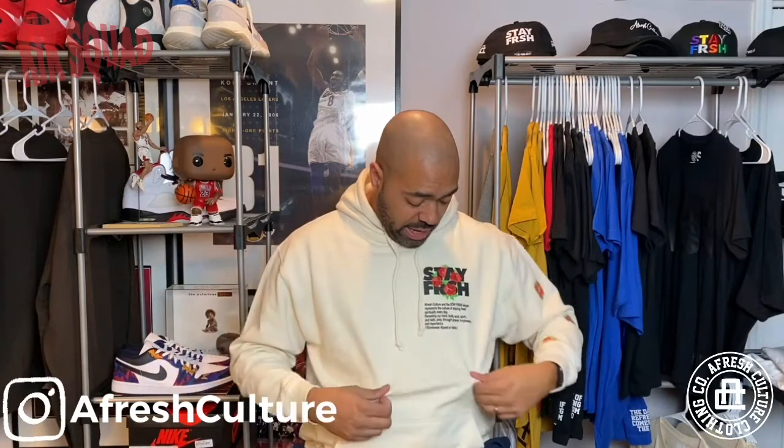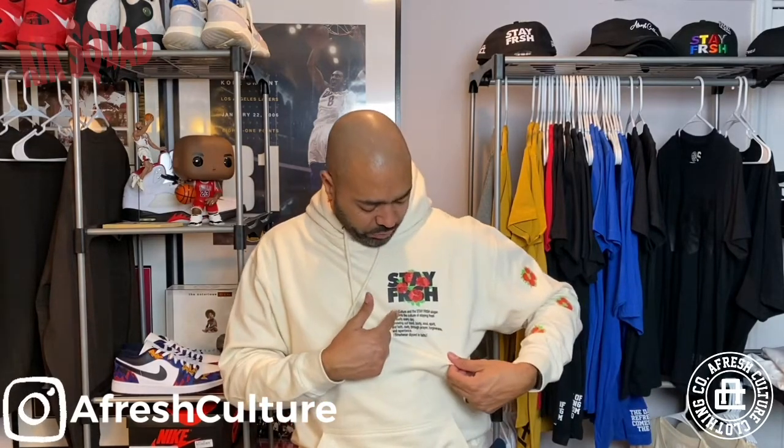As you can see, I am wearing another hoodie. Some of you have probably seen this in some live videos, but I have been working on this one for a while and I might be releasing this really soon. I took the Fresh Flowers Stay Fresh tee and turned it into a hoodie — it was a crew neck for a moment, now it is a hoodie. You got the Fresh Flowers Stay Fresh logo right there, got my model right underneath it, and on my left sleeve I have some fresh flowers, some roses. So this will be available soon — be on the lookout. Follow me on Instagram at AfreshCulture, go to my website and subscribe to the newsletter.